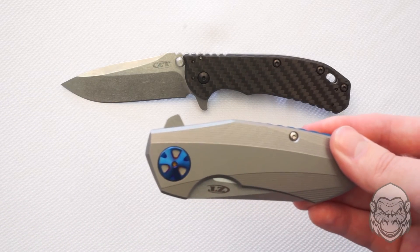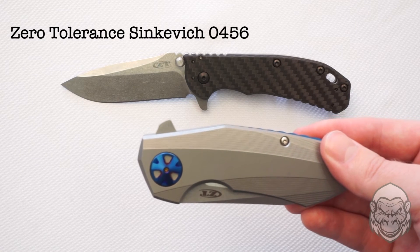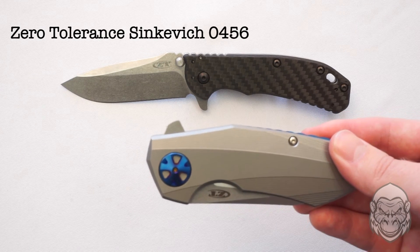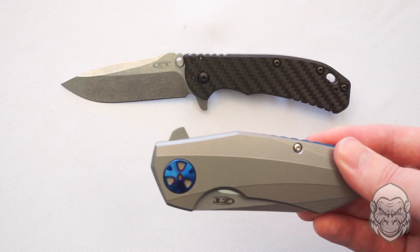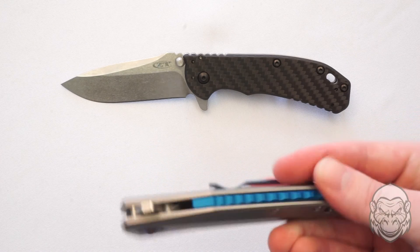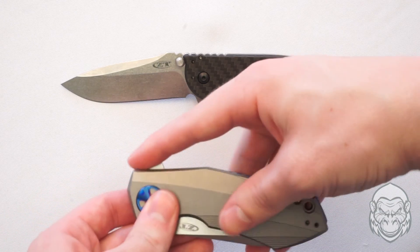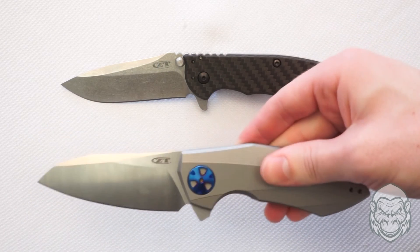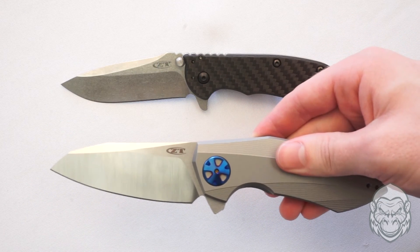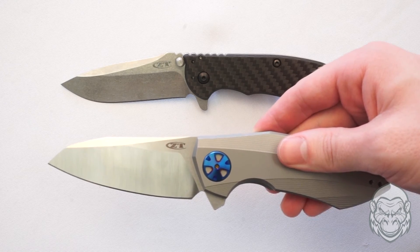If you're interested in the next level knife, here we have the Zero Tolerance Sienkiewicz number 0456. Unlike the Hinderer with the SpeedSafe opener that just has a torsion bar, the Sienkiewicz has a KVT ball bearing opening system consisting of a ring of several ball bearings around the pivot, allowing for a smooth blade release and easy one-handed opening. If you're interested in the Sienkiewicz and want to purchase it, click the link to the side or down below.